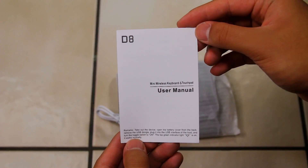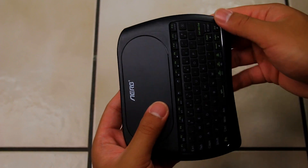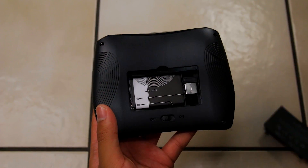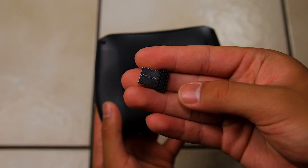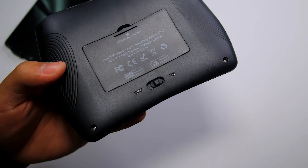Inside the box you get a user manual, a short micro USB cable for charging, and the keyboard itself. On the back is where you'll find the rechargeable battery and USB receiver. I really like having rechargeable batteries because it's much more convenient in my opinion. You also have the on/off switch towards the bottom.